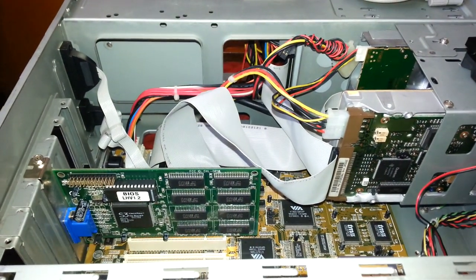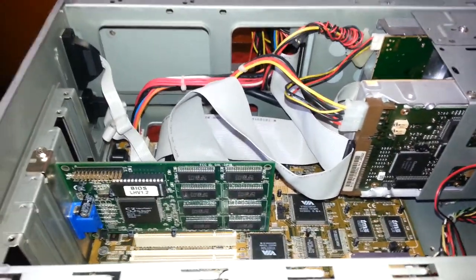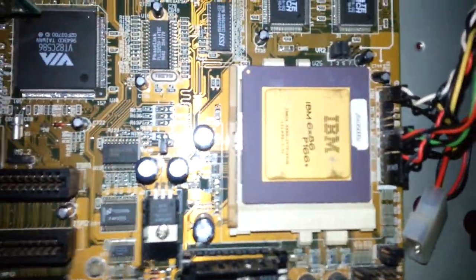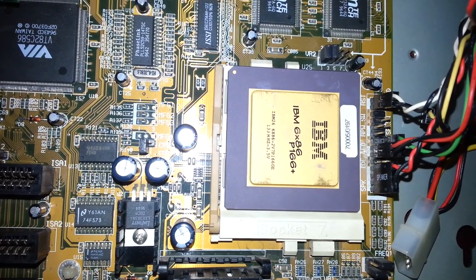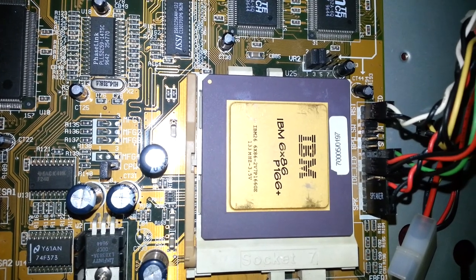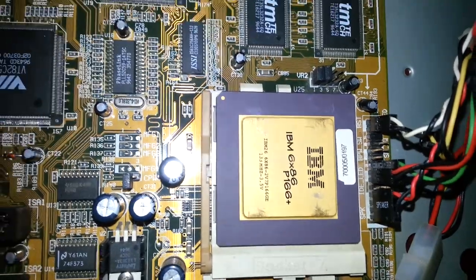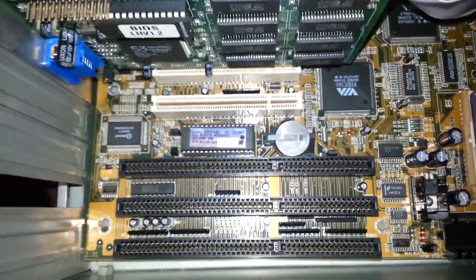Hello guys and welcome to another video. Today I want to present you another computer — a Pentium 1. This is based on the CPU IBM 686 P166 Plus. If you take a closer look at the processor itself, we can see that it is 133 MHz running at 3.5 volts.